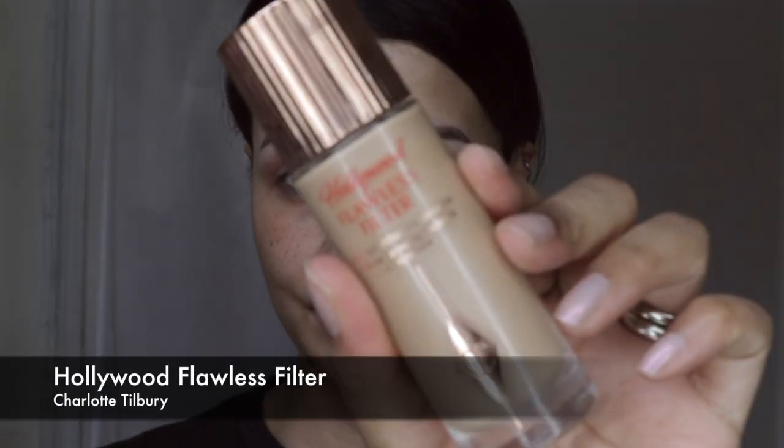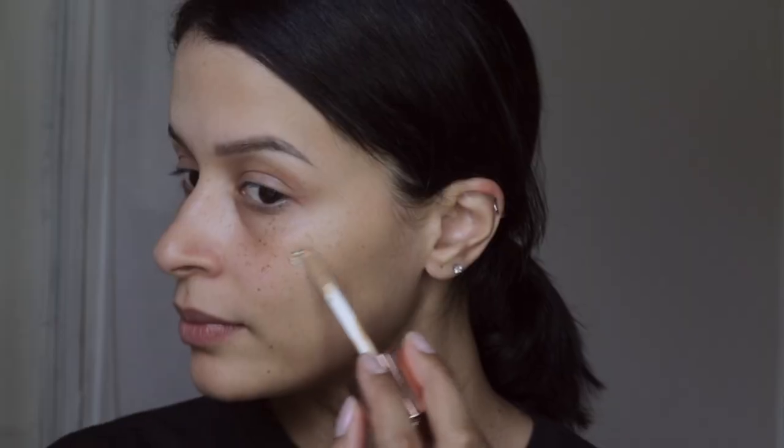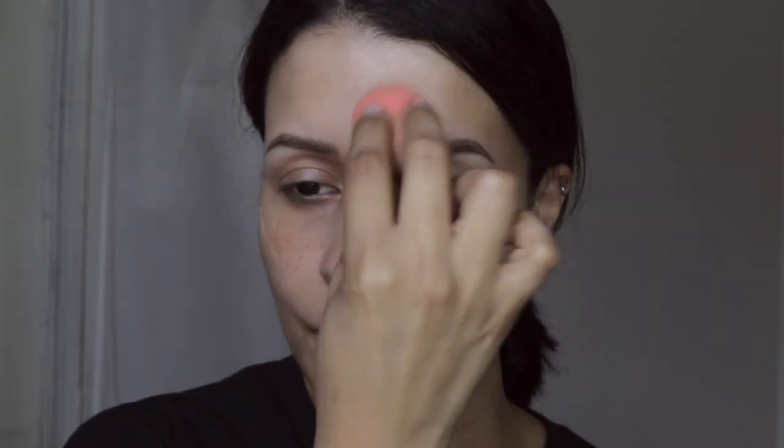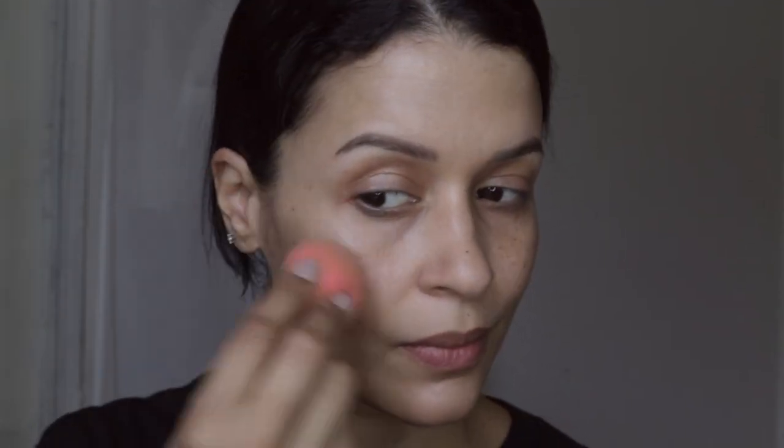I hope you guys like it. I'm starting off by using this product that I absolutely love — it's called the Charlotte Tilbury Hollywood Filter. It's basically a primer that gives you extra shine and luminosity to your skin.